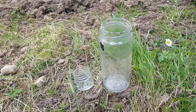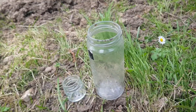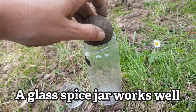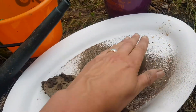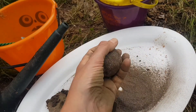When your clay ball — your mud dumpling — is at the right consistency, you take it and use the glass jar to polish it. Now and again, take it and roll it in some sieved clay, then put it back on the jar and carry on turning it again.